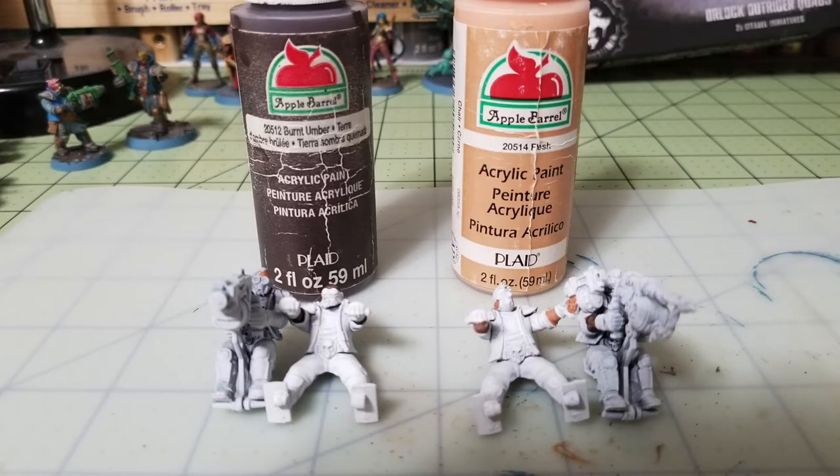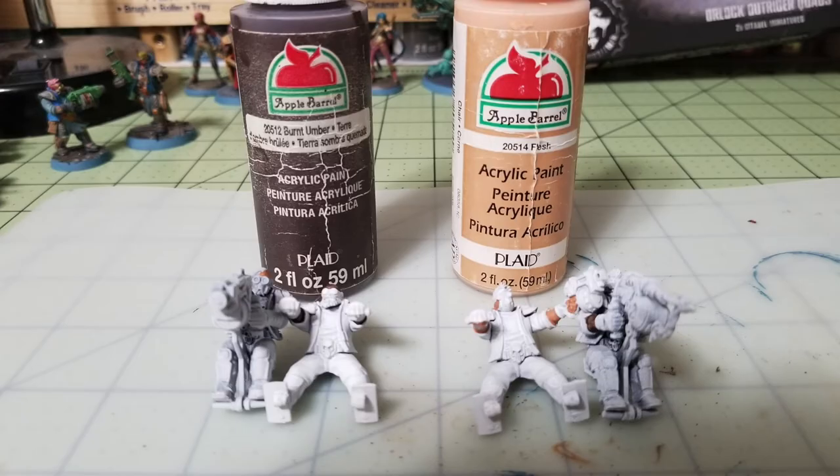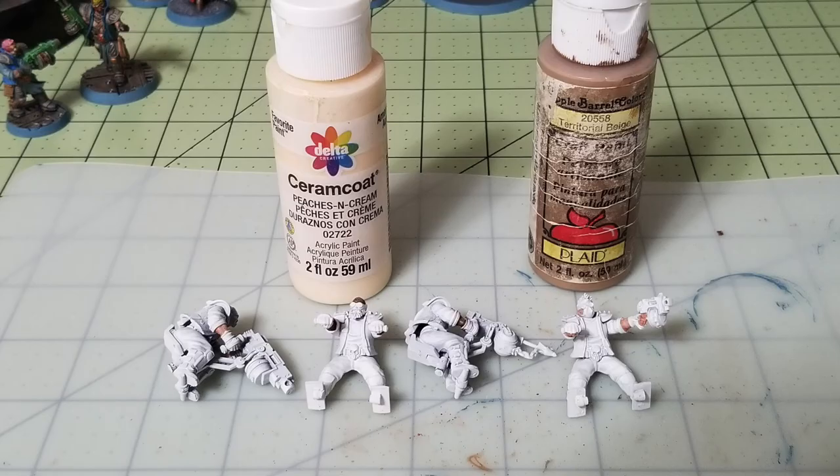Now focus on the crew. I chose two different skin tones — half the gang in Burnt Umber by Apple Barrel for a darker skin tone, and the other half in Flesh Color by Apple Barrel for a lighter skin tone, available at Walmart for about 50 cents. Apply two thin layers of each. For dry brushing, use Delta Ceramcoat's Peaches and Cream for the lighter skin tone and Territorial Beige for the darker skin tone to create a three-dimensional look.